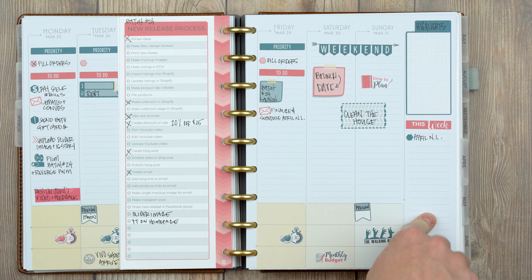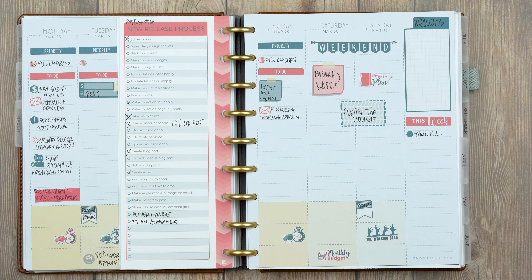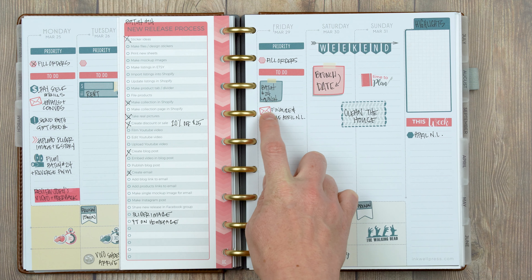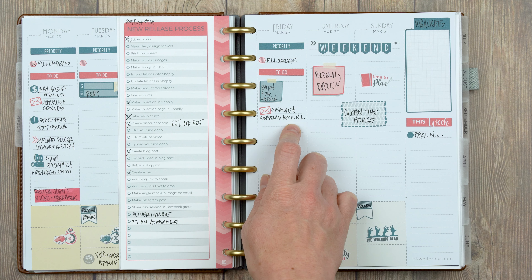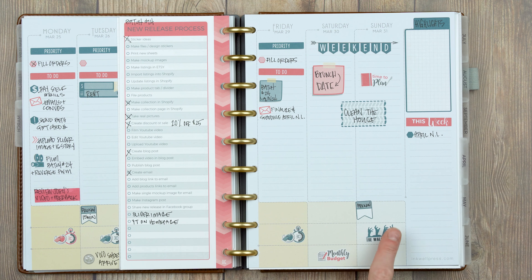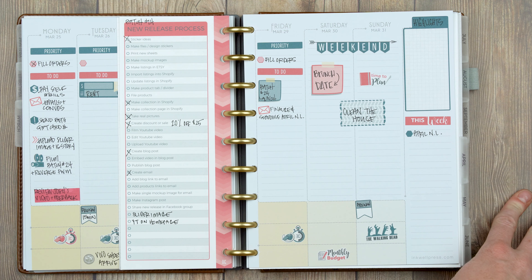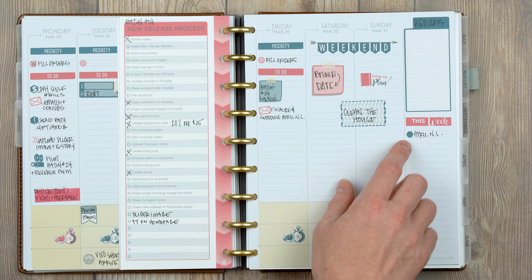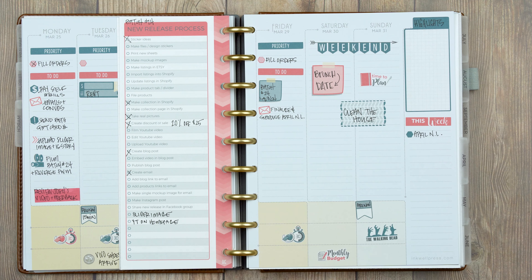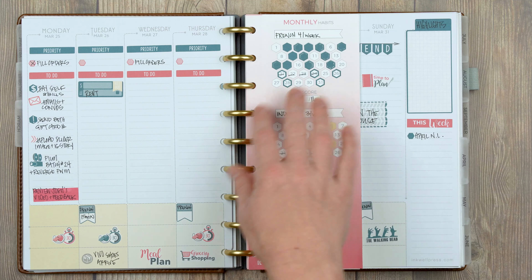I have a running list of things to get done by end of the week that aren't specific to a day. My highlight section is empty since the week isn't over. I used a post-it note for the batch launch and an envelope to remember to finalize and schedule our April newsletter. I used the big post-it for Matt and I's brunch date, my time-to-plan and walking dead stickers, monthly budget sticker, a weekend banner, and a geometric pattern half box for 'clean the house' since my parents are coming next week for a little beach vacation.